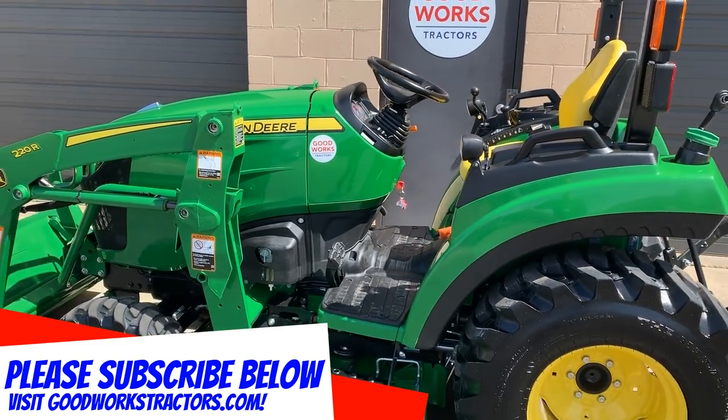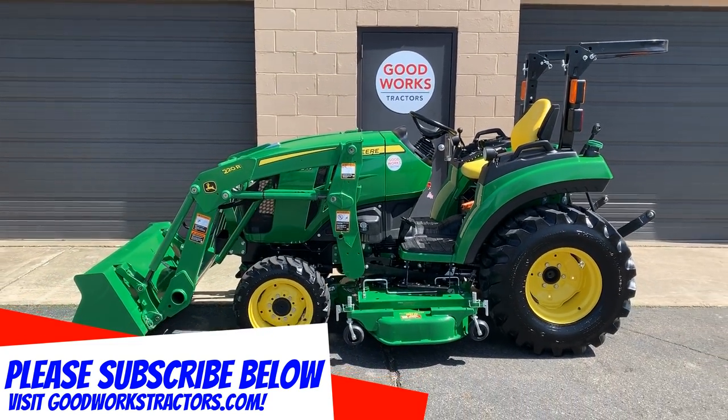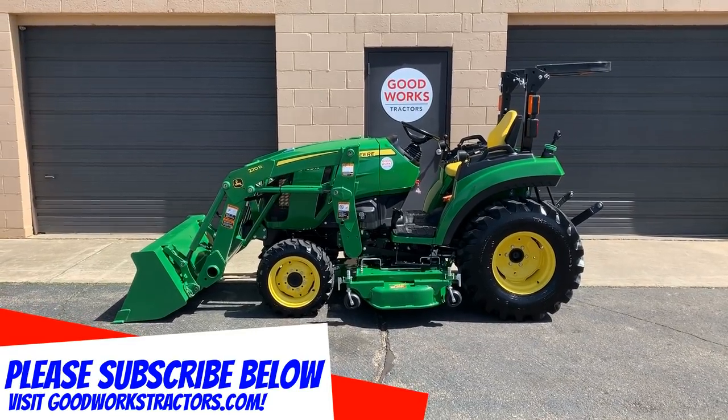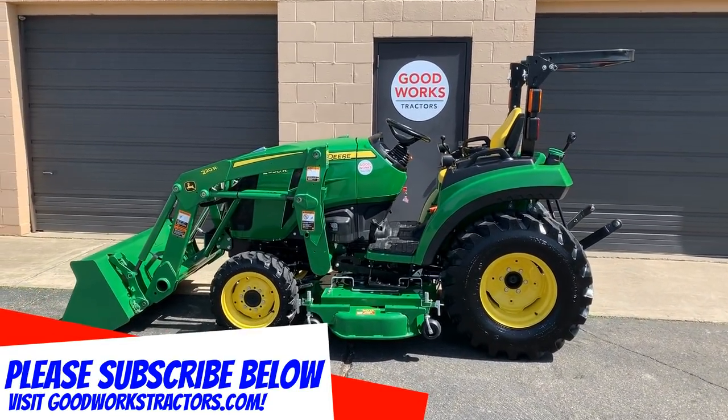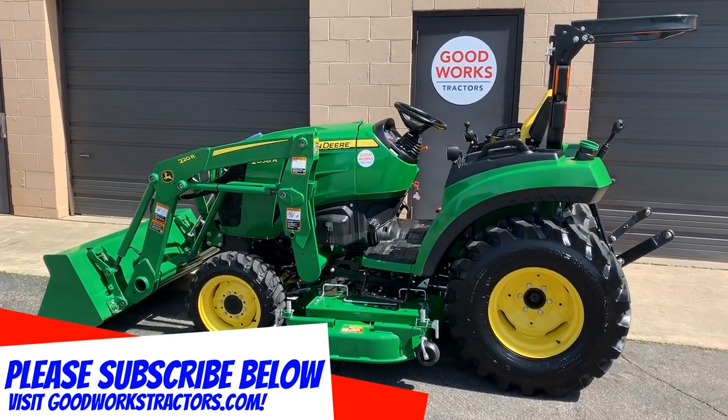Get more information and pictures at goodworkstractors.com. Make sure you subscribe to our YouTube channel and like our Facebook page. Just a reminder — this may or may not be for sale at the time that you see this video, so check our website for our current inventory. Thanks for watching and have a great day.